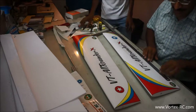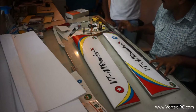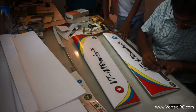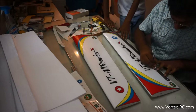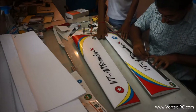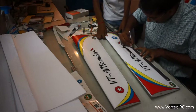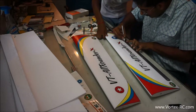Our aileron is 4 cm broad and it starts 12 cm from the point. Now we are going to cut this out using a sharp knife in 2 passes.